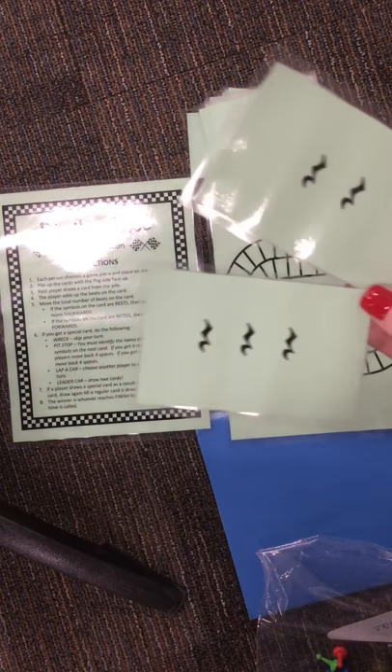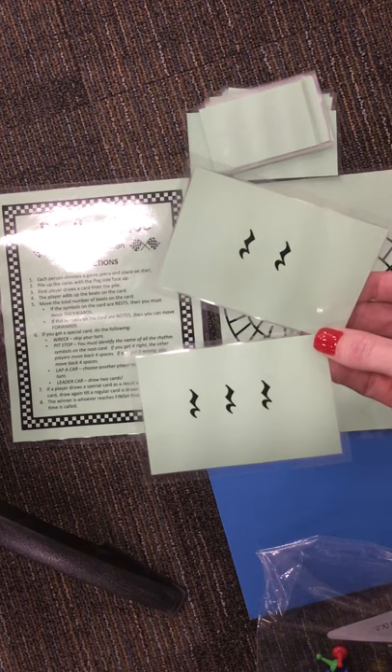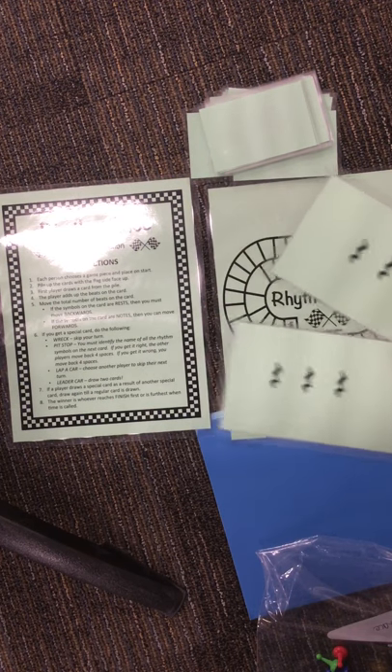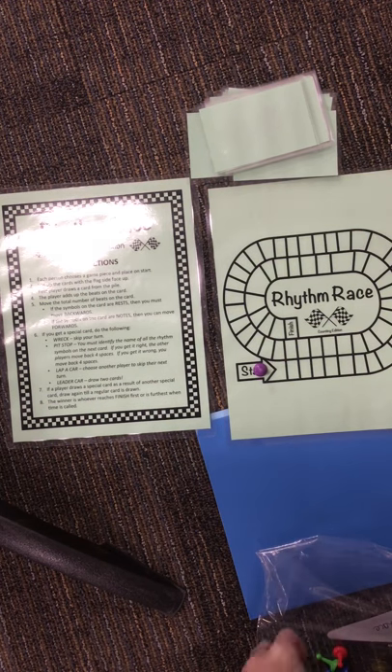There are two rests here and three rests here. When you find cards that have notes on them, you're going to move forward. But I have two cards with rests on them, so I would have to go backwards. But I'm already at start, so I can't go anywhere. I'll put my cards down and it'll be the next person's turn.